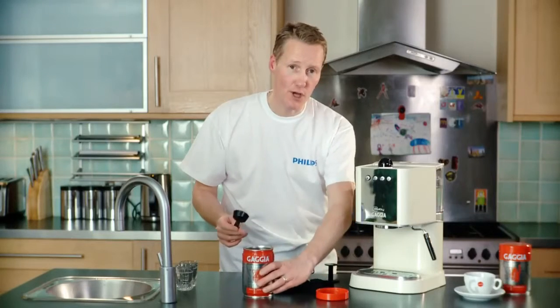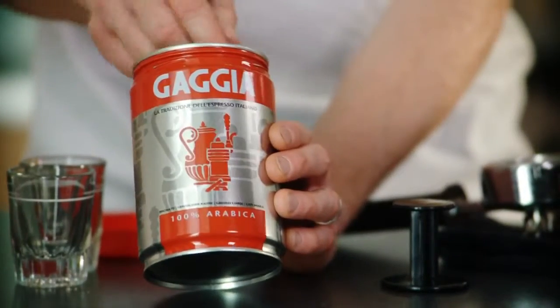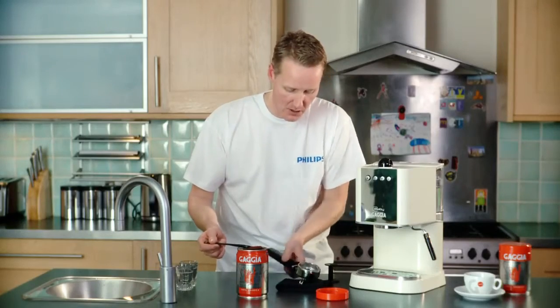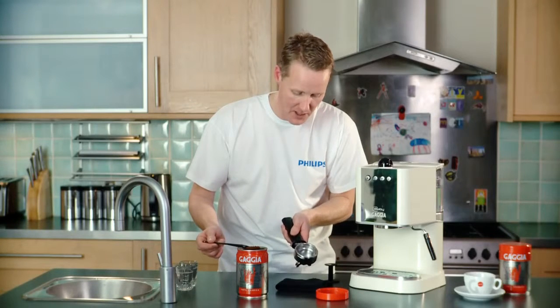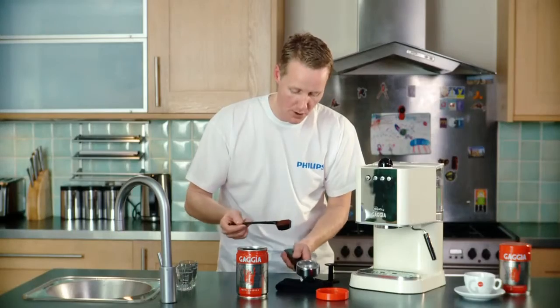But you could also use your Gadger grinder and grind your coffee nice and fresh. Now I'm using the double filter here, the deeper of the two filters your machine comes with, so I'm going to do two scoops of my coffee.